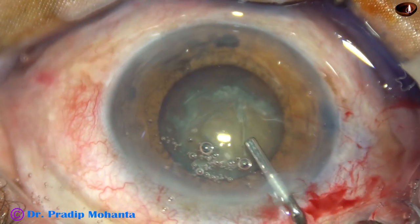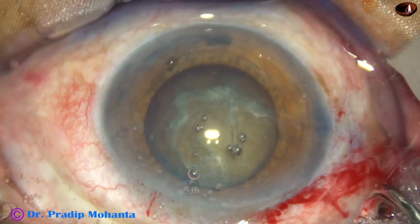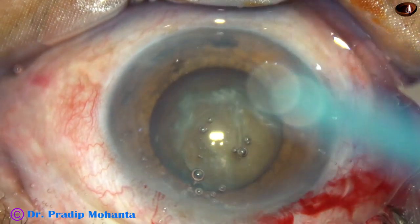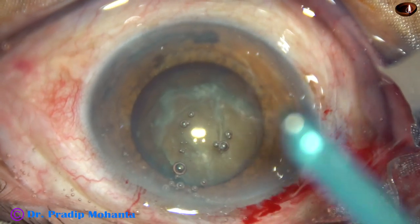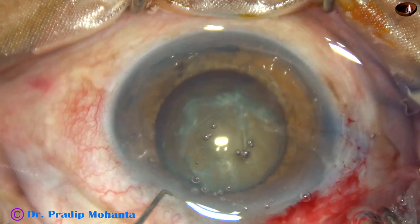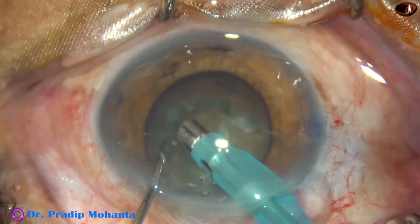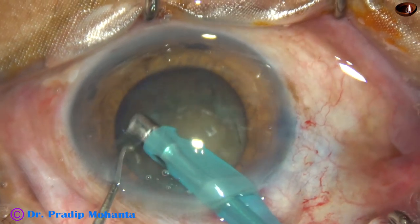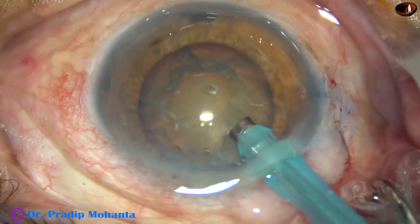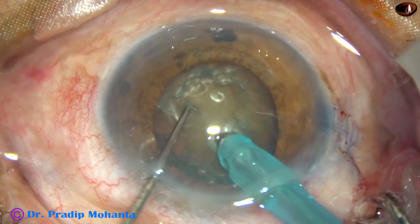Some more visco, 2% HPMC. And then the tip of the phaco needle is introduced into the anterior chamber, bevel down. The chopper fixes the eyeball. The phaco needle goes in. Some superficial cortical lens matter is aspirated. Handpiece is turned.